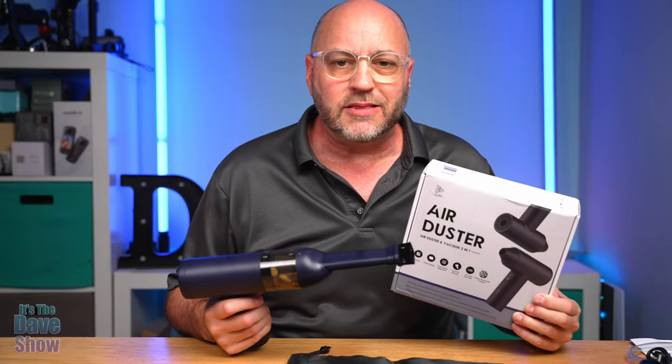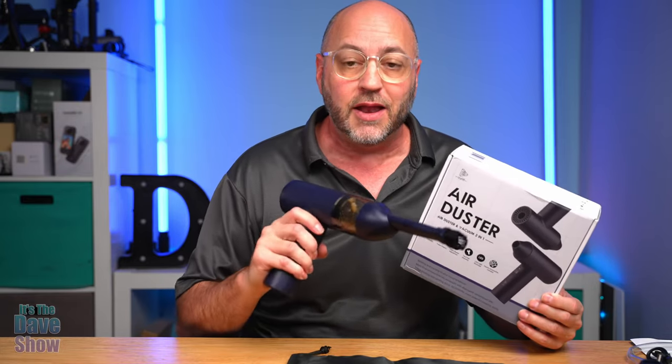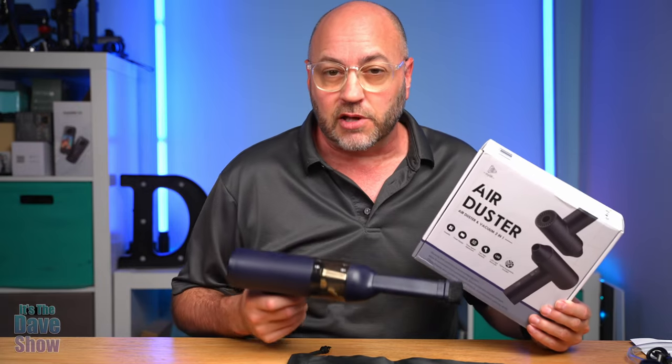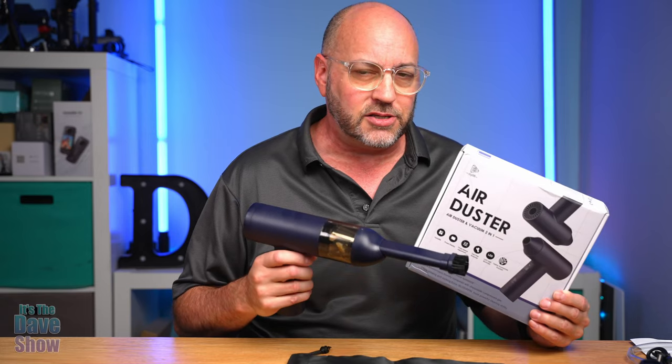So that's a quick look at this air duster blower and vacuum two-in-one unit. It seems to have worked very well for me, and if you are looking for a vacuum blower like this, this one might be the right one for you.